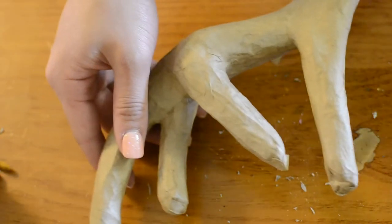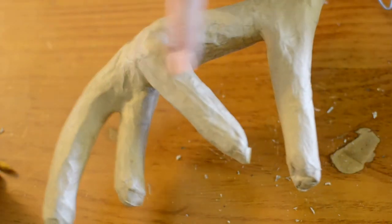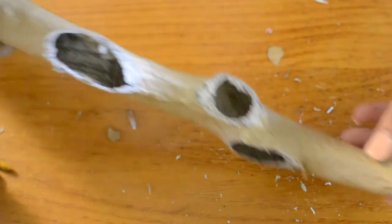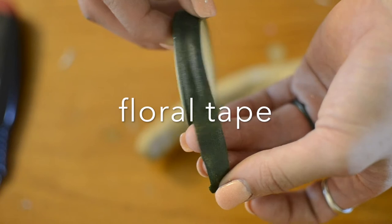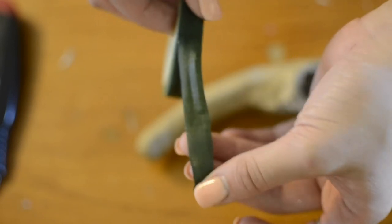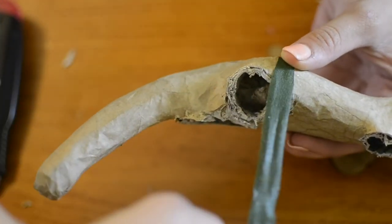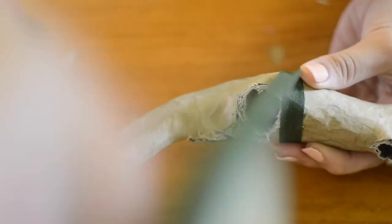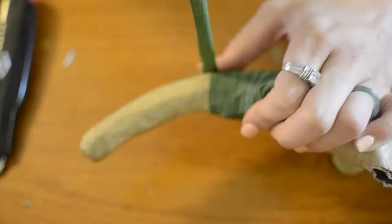So this is what it looks like before, and this is what you want it to look like. We just want it to be one continuous horn rather than a full antler. I'm going to take some floral tape and wrap it around the horn to cover the holes so that we can paint on it.